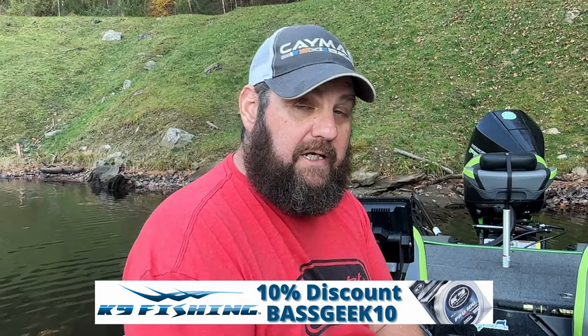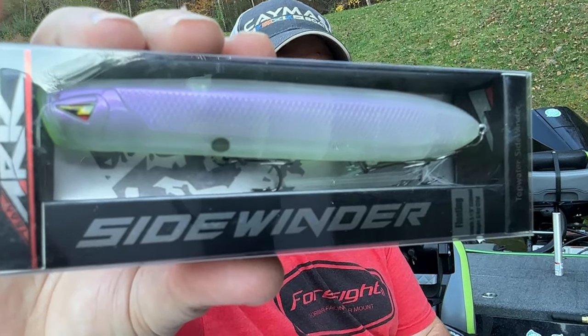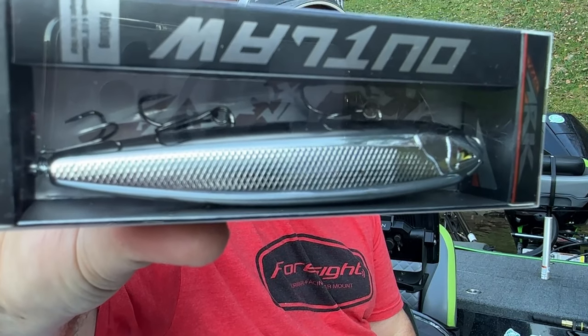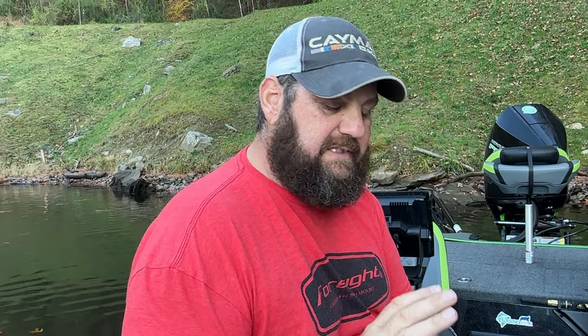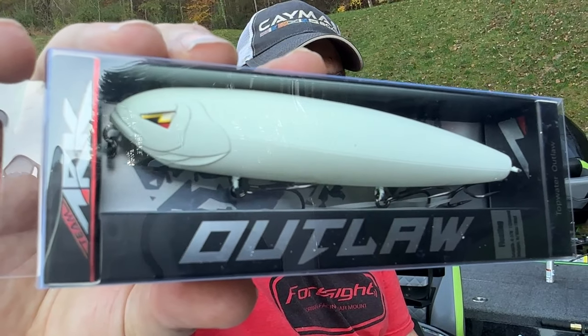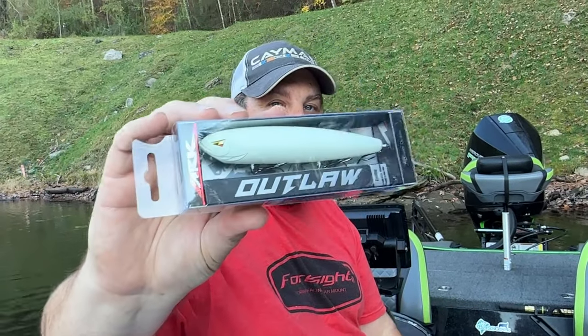Now we move into some of the bigger baits - more your walking baits. This is a big pencil-style popper. This thing is five and one-eighth inches long, three-quarters of an ounce. This is the Sidewinder by ARX. This is their walking bait called the Outlaw, and of course this one is in chrome. And this color - a sort of flat white, maybe a bone - I really like this color. Cannot wait to try that bait.